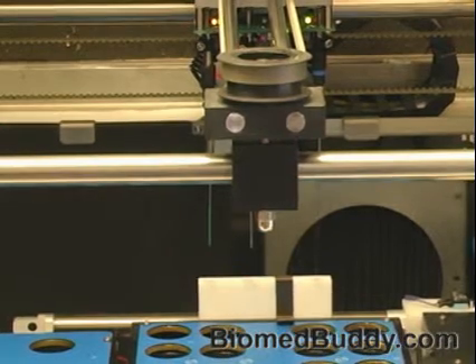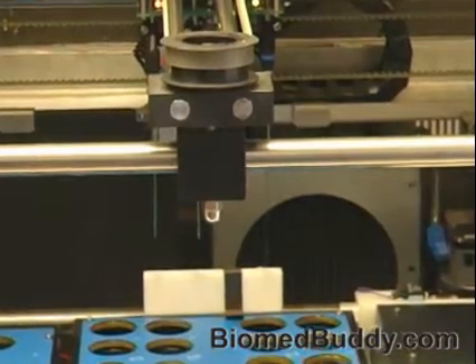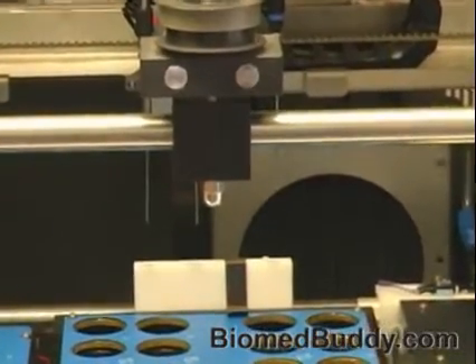I'm going to do the same for needle number three — 20 pulses. Needle number three looks good. It comes straight down going into the well, it's not overflowing, and that seems pretty normal.